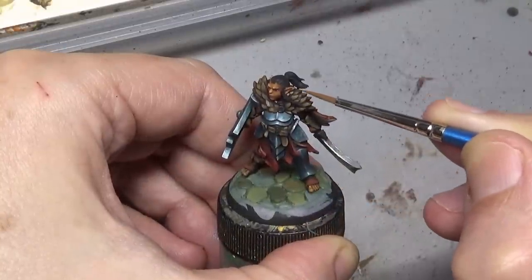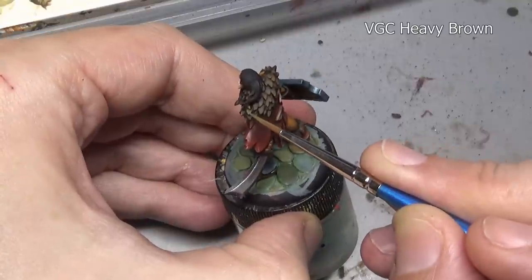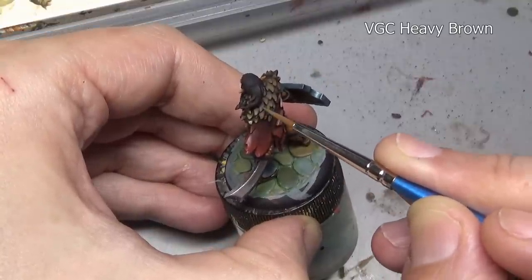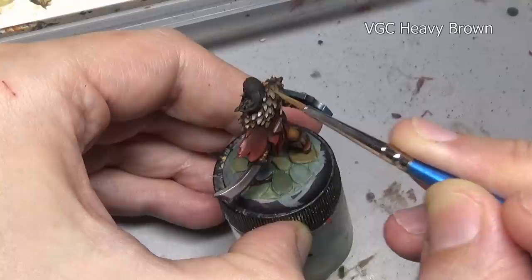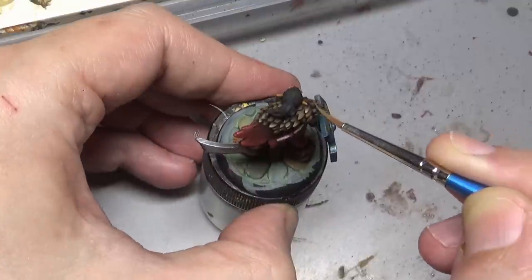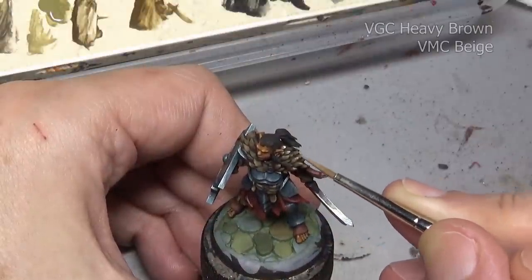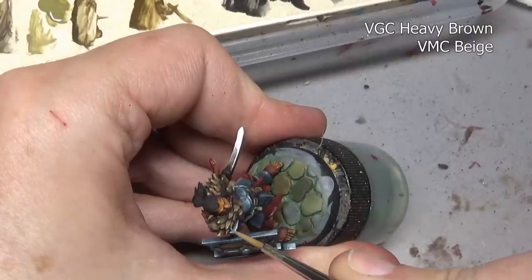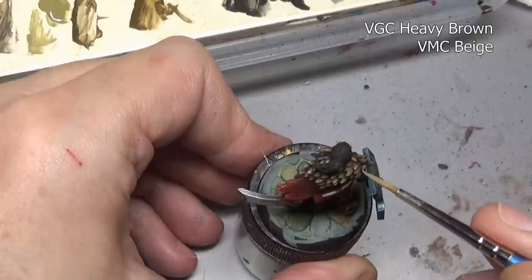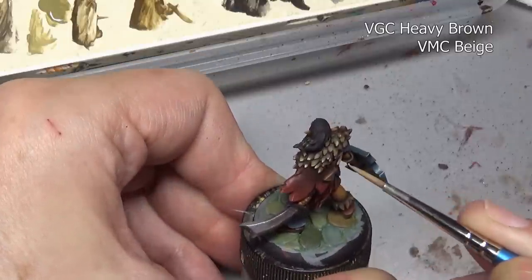Rather than going with leather brown and beige for our highlights, I'm instead using straight heavy brown here and then adding beige to that. Even though we have the same shade and the same base coat color, by switching out this one color — heavy brown instead of leather brown — we're going to get a completely different tone from the wood on the shield. The point I'm trying to make is that if you have a really nice color combination that works, you can still switch out one color to try something new. You don't have to try three colors you've never used before — just switch out one at a time and see what results you get.